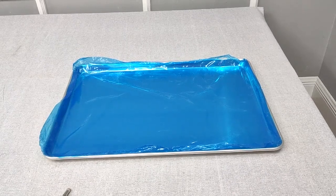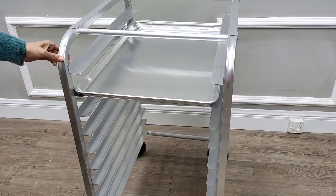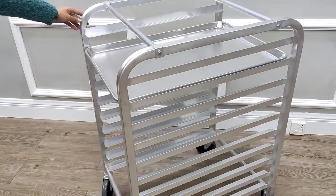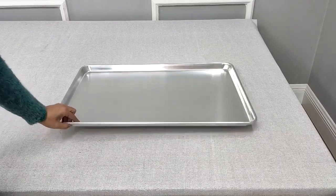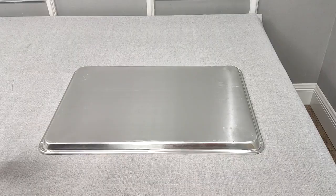Thank you for buying this 18 by 26 baking pan from Fixture Displays. The part number is 10164-18x26. This works beautifully with our bakery pan rack, part number 10163. Please leave a seller feedback along with a product review.